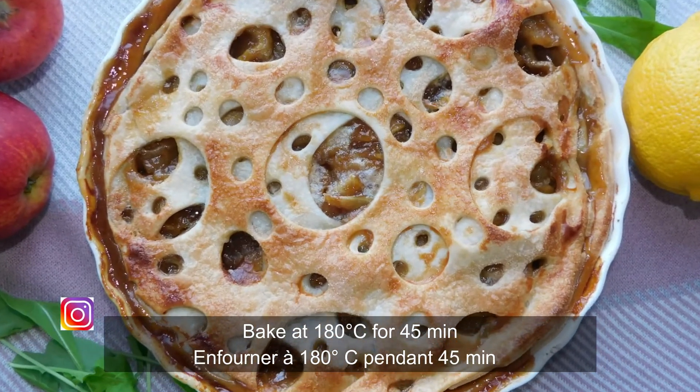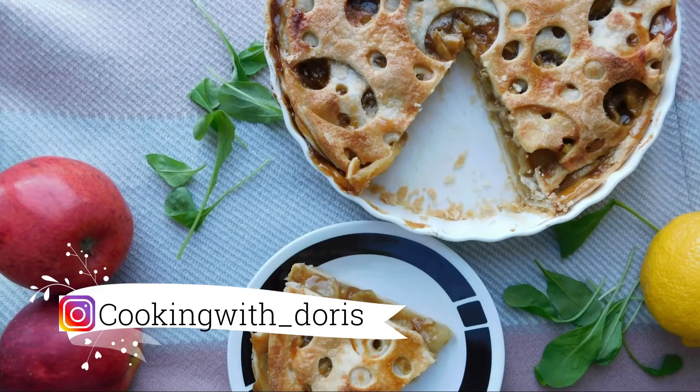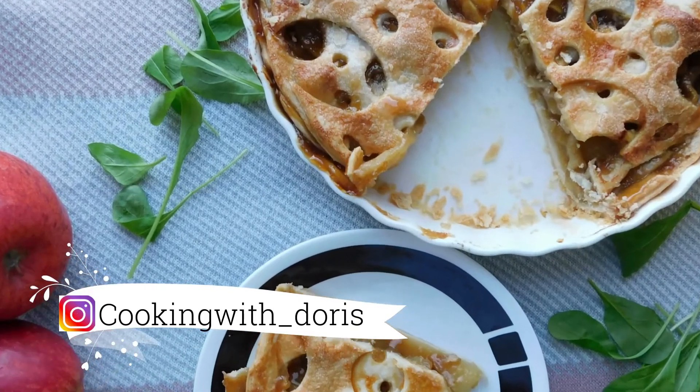There you go! It's ready! Bon appétit! If you have any questions, don't hesitate to put them in the comment section. See you soon! Bye!